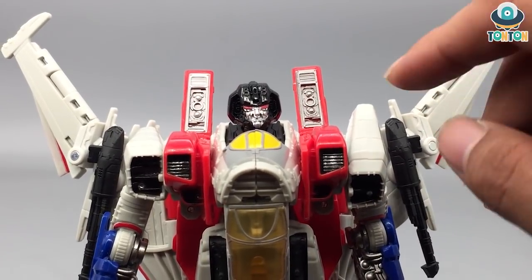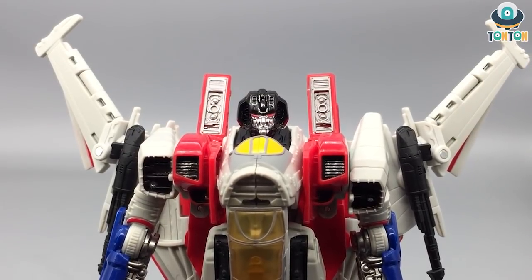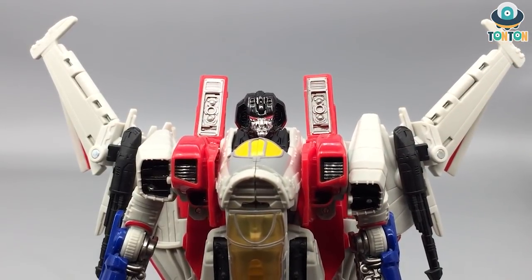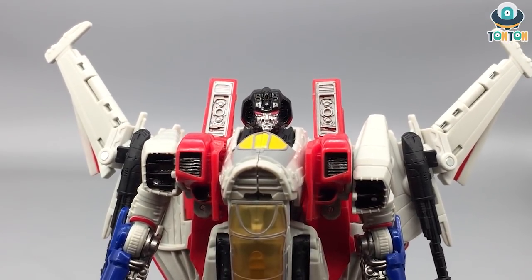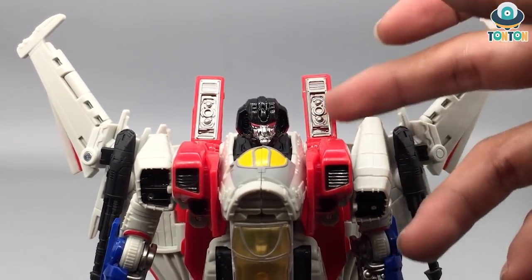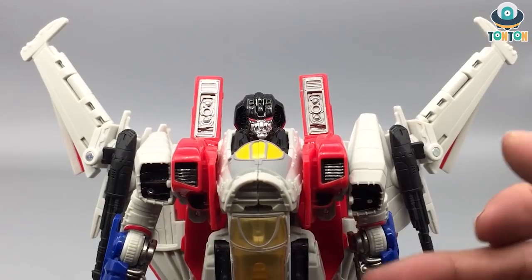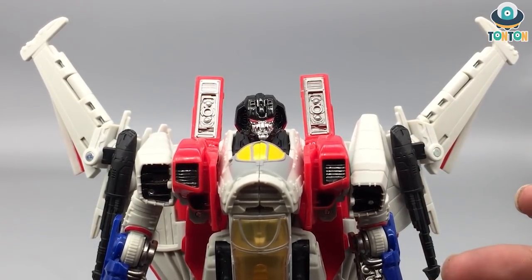I absolutely adore this design. It's a completely painted helmet — black painted helmet, silver painted face, and red eyes which are really popping. Of course he still has the iconic vent on the back, a key part of his iconic design that they had to keep. Look at all that venting on the body — it's really nice and beautifully done. I enjoy these mechanical details a lot.